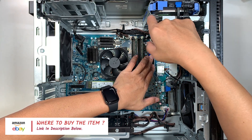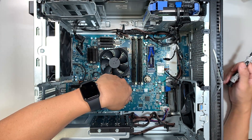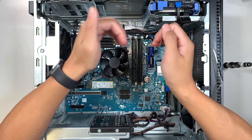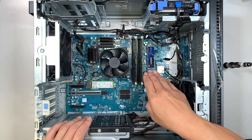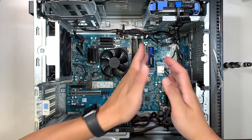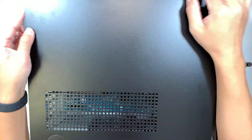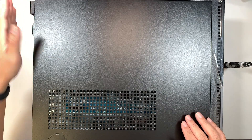Go ahead and screw it in — and there you have it, the M.2 is installed. Now, installing the M.2 doesn't mean the drive is ready to use; you still need to initialize and format the disk to NTFS so the computer can see it. Once done, cover the side panel back up and screw down the latch on the side.